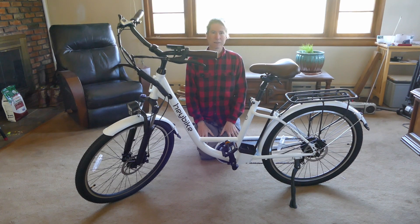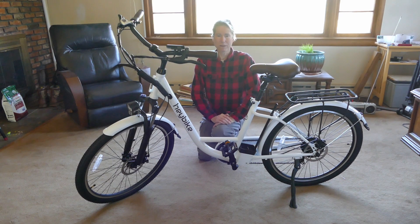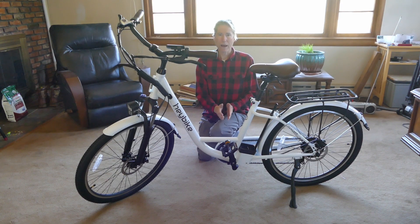It should be a lot of fun once it warms up a little bit. I have not rode it yet because it's too cold outside, but I'll make another video after riding it. It's not blazing fast — it's only 19 miles an hour. The state stipulates that an e-bike has to be 20 miles an hour or lower and no more power than 750 watts.